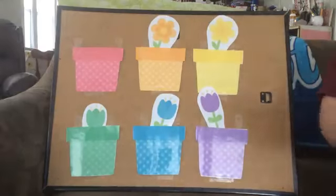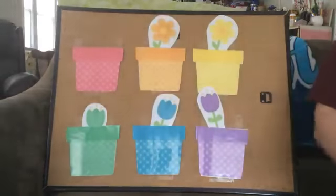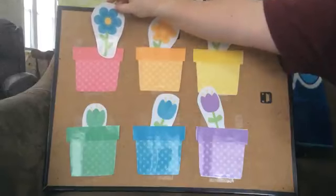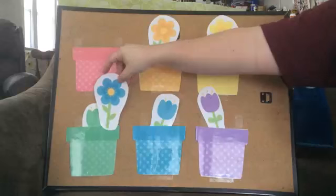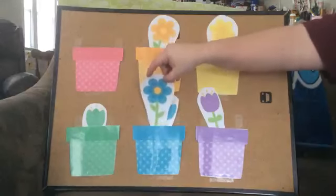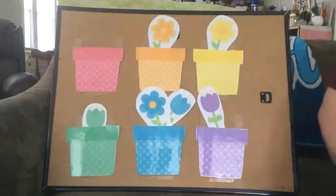Let's move on. What color is that flower? Blue. Let's see — that's got to be blue. No. Blue? No. Is this our blue? It is. Alright, we got our two blue flowers in there. Nice job.